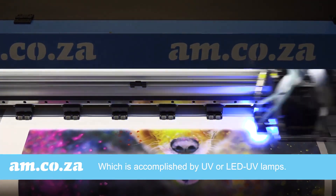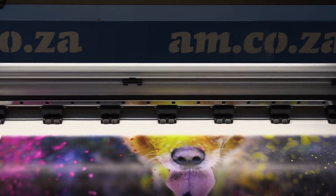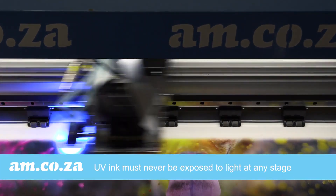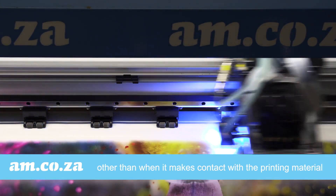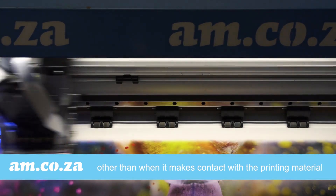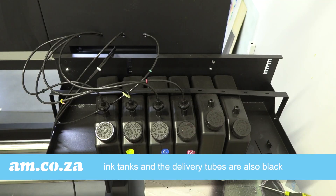Because of this nature of the UV ink, it is of great importance that it is not exposed to light at any stage of the inking system, other than when it initially makes contact with the substrate. For this reason, the ink bottles are black, the ink tanks are black, and the delivery tubes are also black.